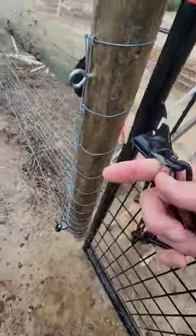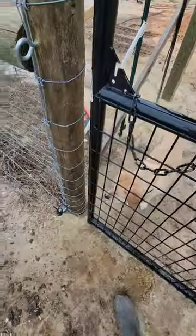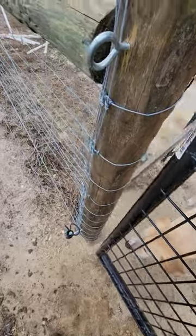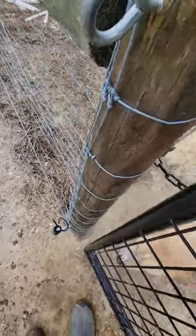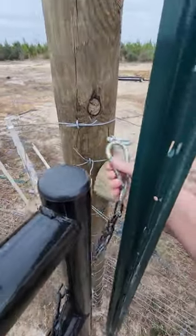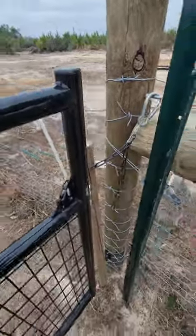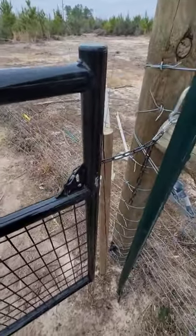First, we start with the chain because it came with the gate. We didn't want to spend any additional money, but you've got to loop through and it takes time to connect it and make sure it's secure. So then we added carabiners — made it fairly quick, but didn't have as much give in the gate, so even though we had to add this so the animals wouldn't get out, it works pretty good.